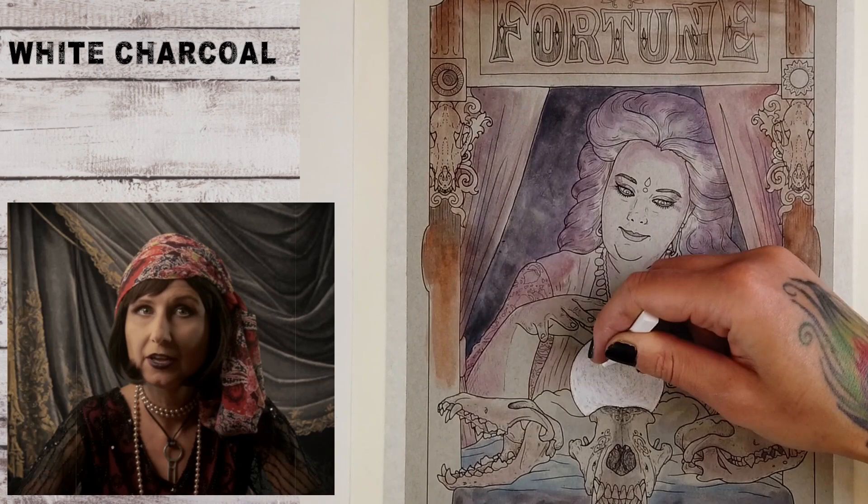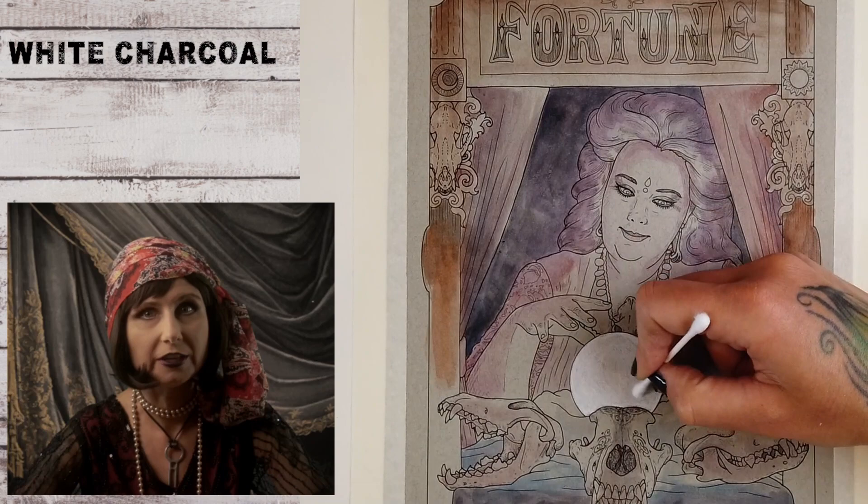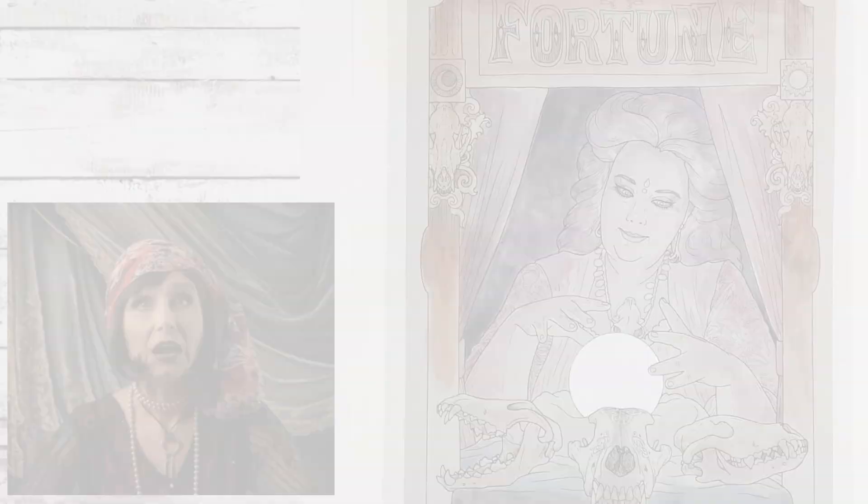I'm using white charcoal to color in my globe. You can also use white pencils, white acrylic paint, gesso, white gel pens — anything that will give you a pure white surface without wrinkling the page. You can even cut out a white shape from a different paper and glue it on. Look at that! So simple and it's already starting to look like the sphere is glowing.